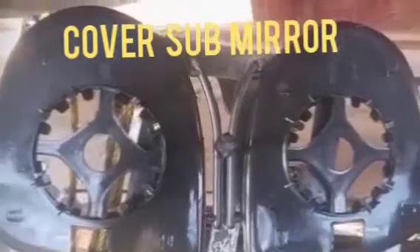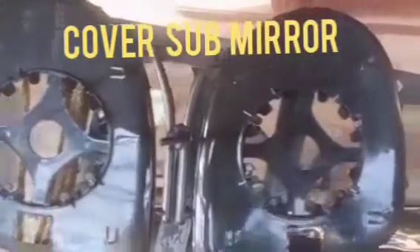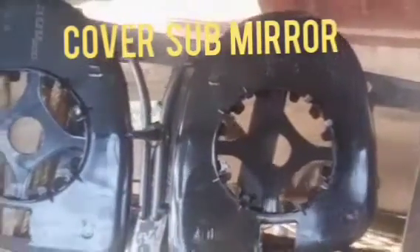Hi friends, I would like to show you how to make the sub-mirror cover in the factory. It is cast with a die — two pieces are already cast in the die — and it will be checked like this one.